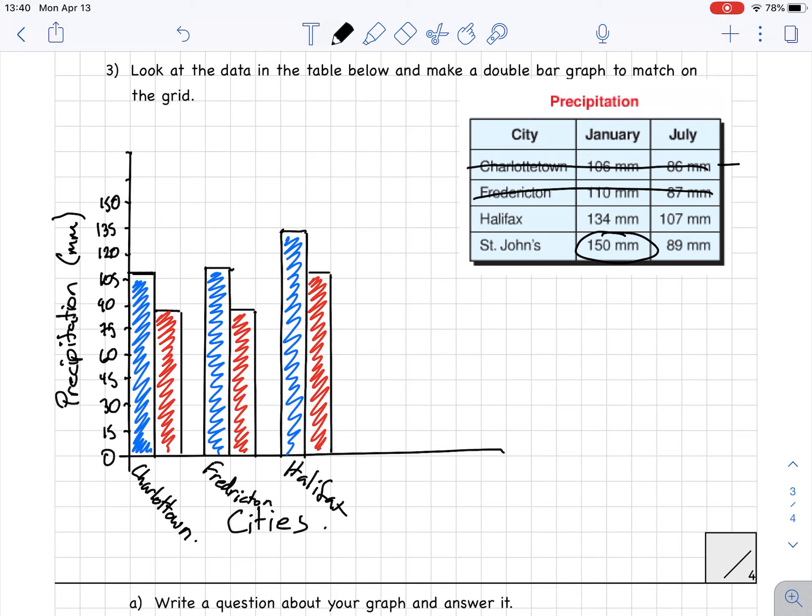Now the last one: St. John's. I leave a gap and put the January bar way up to 150. I use my ruler to draw it out and shade it in blue. Then July is 89 millimeters, just shy of 90. I shade that one in red and label it 'St. John's.'